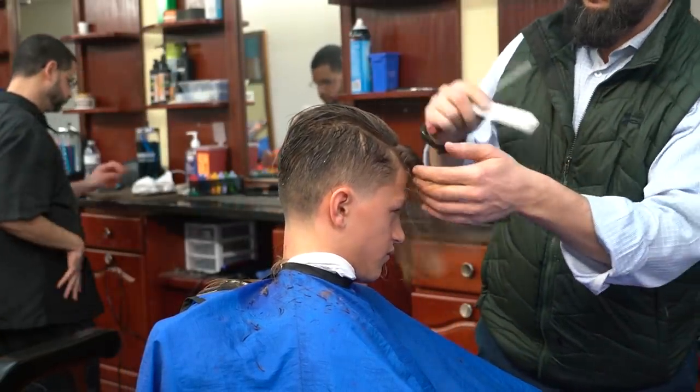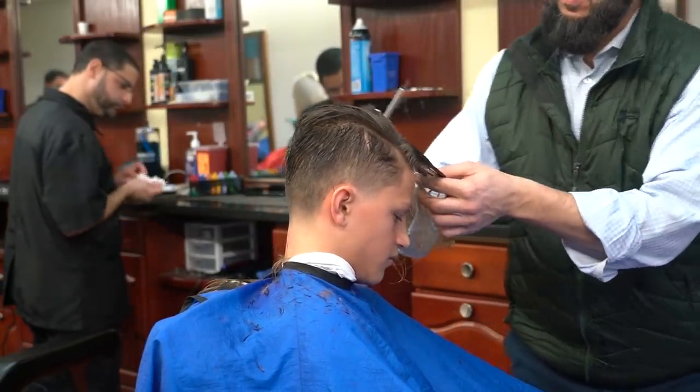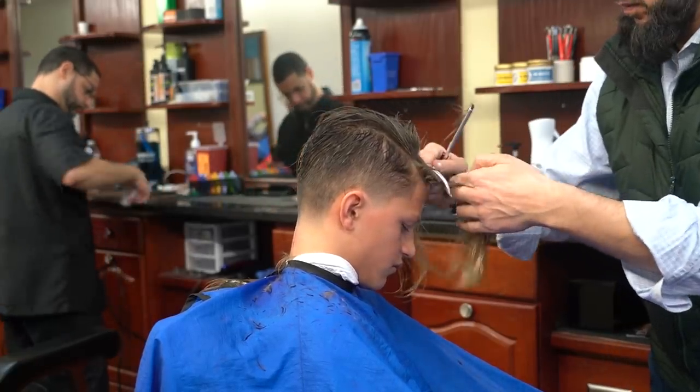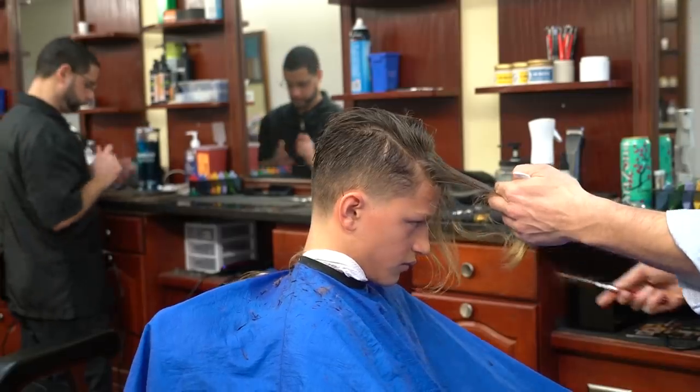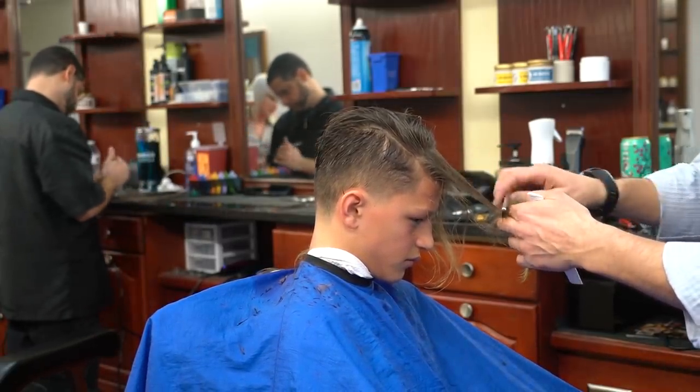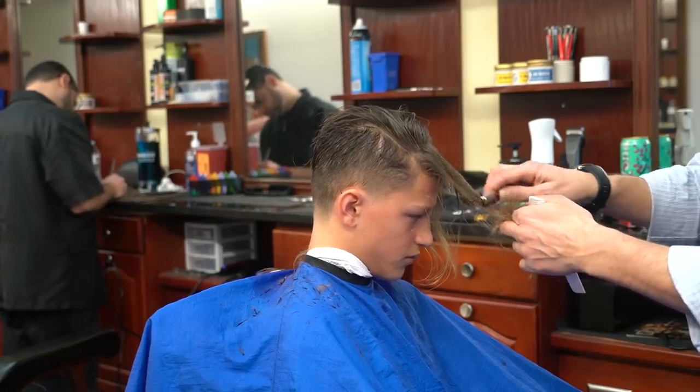Obviously the top we're going to leave longer, but when you get towards the fringe you don't want to cut the same way — you want to cut from inside so you don't create short hairs that will stick out at the headline. So you cut from inside and leave that quite a bit longer.